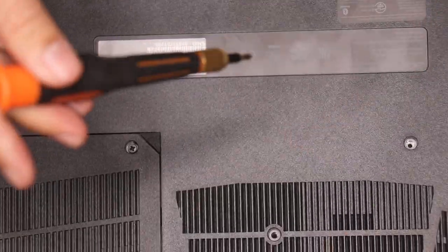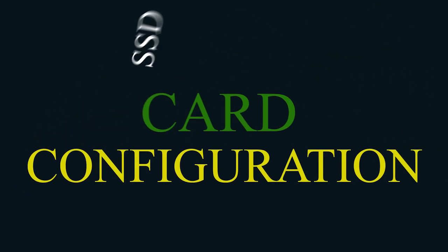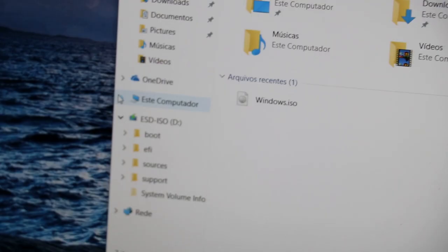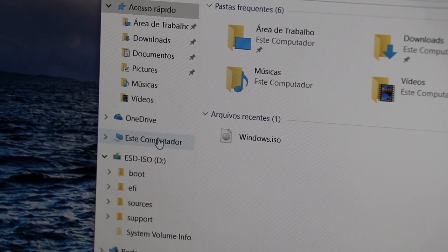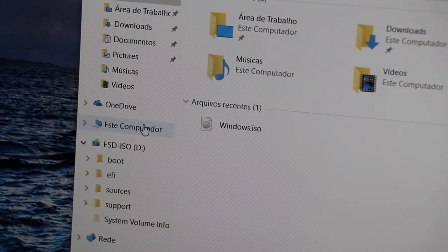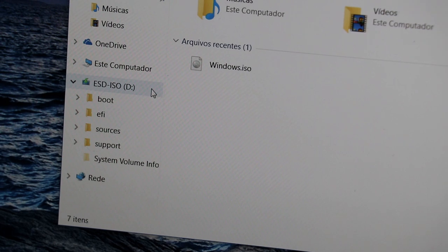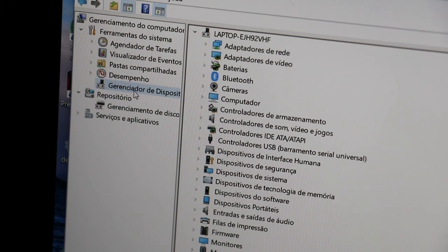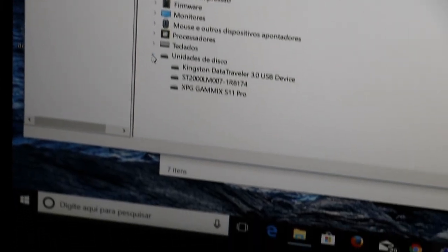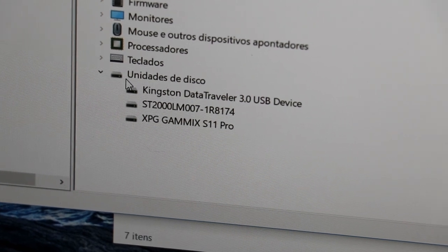Now we need to complete the installation process. We've installed the SSD card inside the computer, but now we need to get it to work. First, open your Explorer program, then look for 'This Computer' and right-click on it. A new window will appear — look for the Windows Device Manager. The system shown here is in Portuguese, but look for Device Manager. Among all disk units, you'll find one called XPG Gammex S11 Pro — that's your SSD card, meaning your computer knows it's there. But we still need to get it to work together with the computer and complete the recognition process.